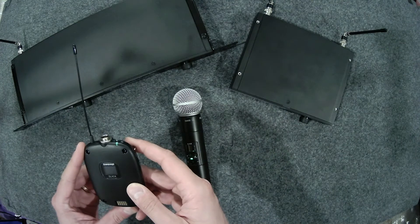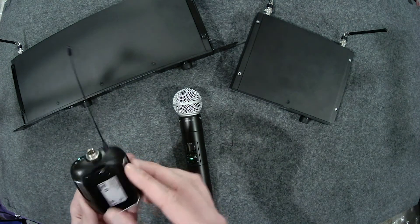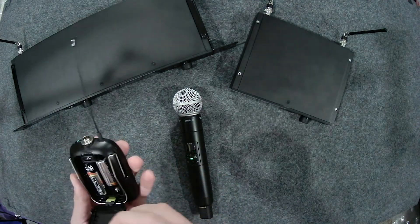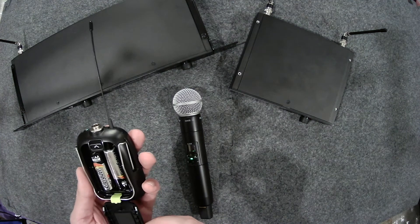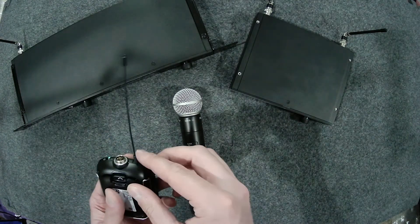The SLX-D 1 is a sleek and rugged body pack transmitter style. The SLX-D 1 can run for 8 hours on two AA batteries, or it can run on a single SB903 lithium ion rechargeable battery.